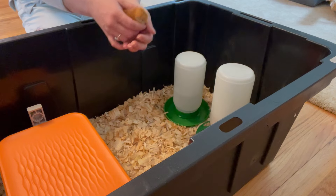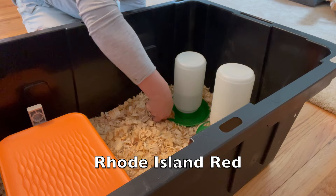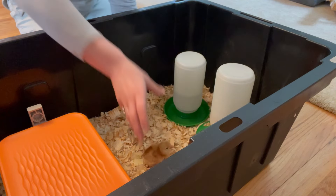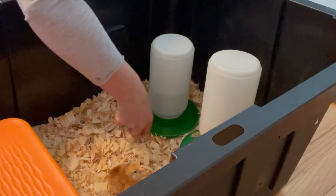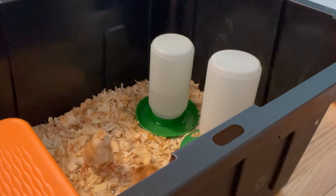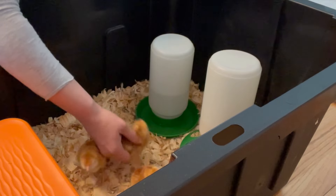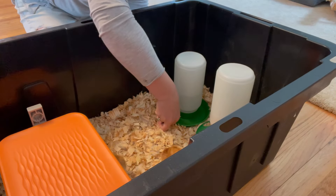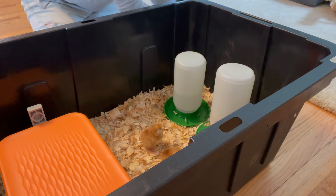I've got three kinds of chicks here. This first is the Rhode Island Red — I got four of these, and I chose them partly because I just think the adult chickens are really pretty, but also because they're prolific. I want lots of eggs from these gals as they get older, and because they're cold hardy. So I'm just introducing each one to the water, dipping their little beaks in. These chicks are just a day old and haven't had water before, so once they've gotten a taste, they know how to come back and get more.